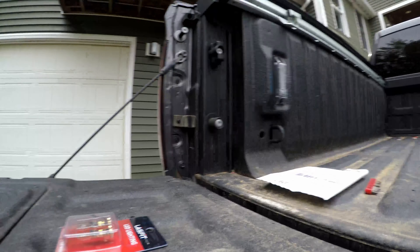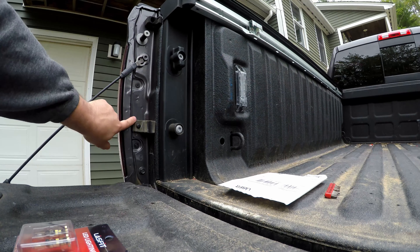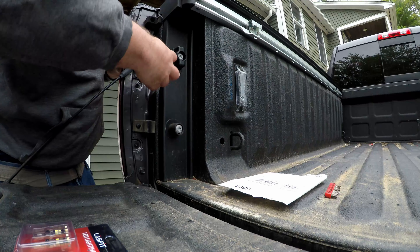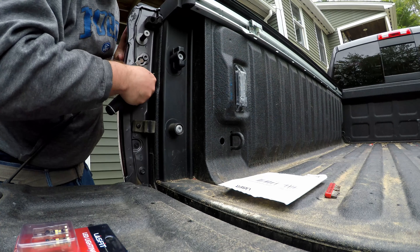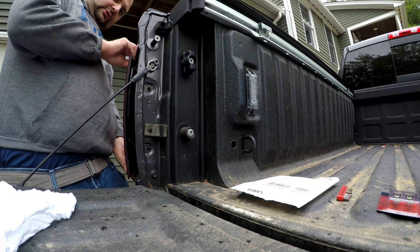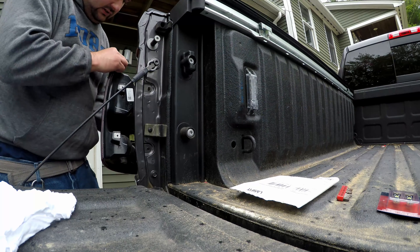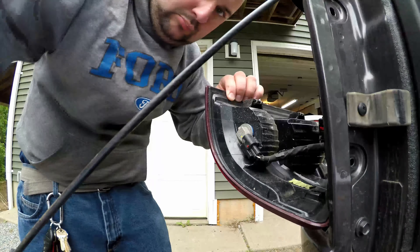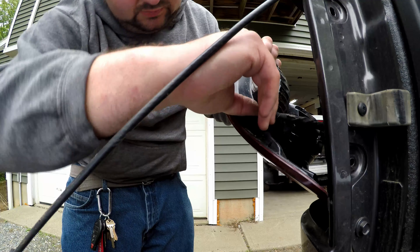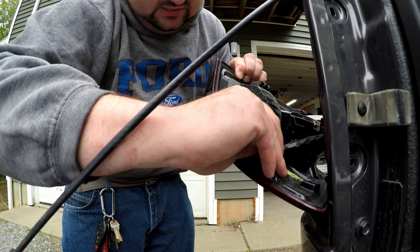We're going to take out these two T20 bolts here and then the taillight just comes out. We're going to take our taillight out — it slides towards you like this. There are some tabs in there that need to slide out. We can actually change the reverse bulb with the taillight still in the truck — just pinch the top of the connector and slide it out like that.